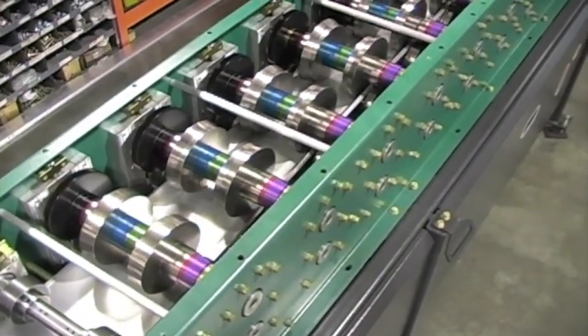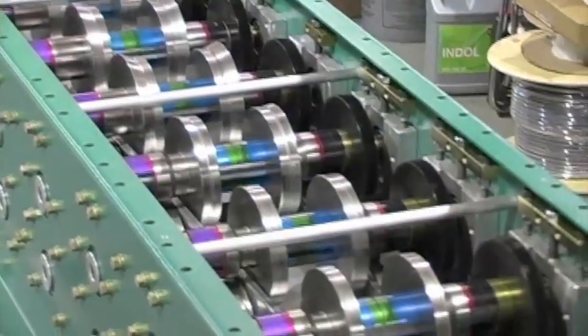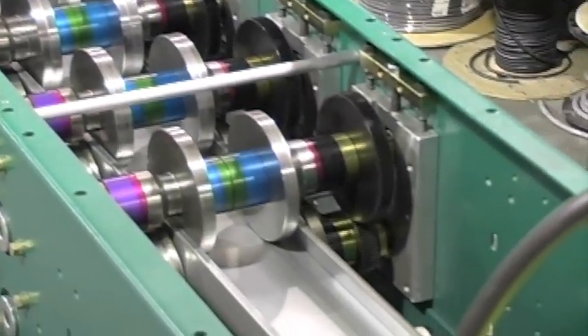To ensure the highest quality and maximum life of the machine, all parts are manufactured in house and all rollers are nitride hardened.